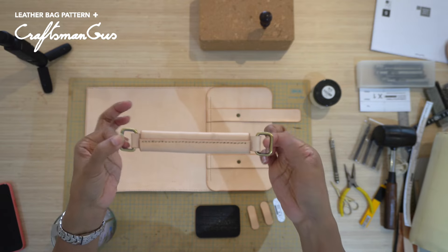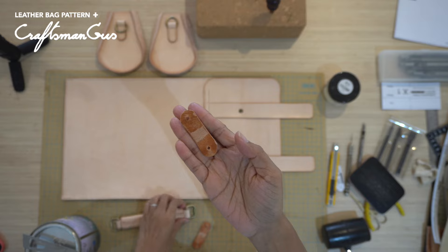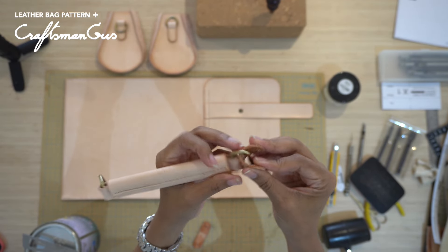After stitching the handle, prepare the leather to slide in the rectangle ring, then attach the handle to the flap by installing the rivets.